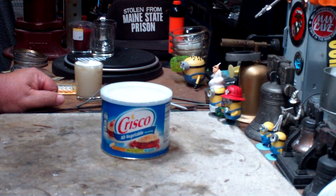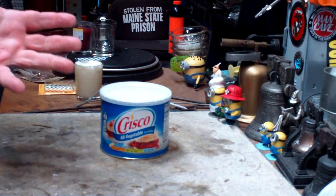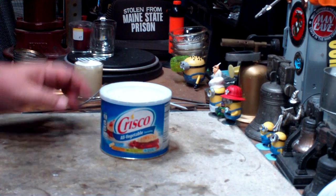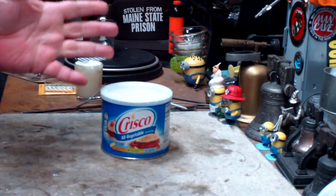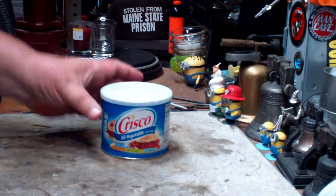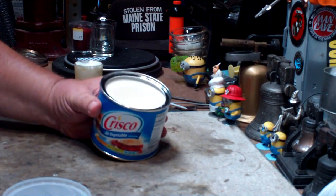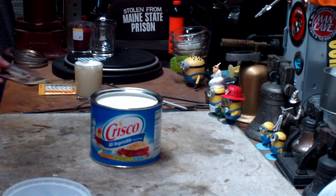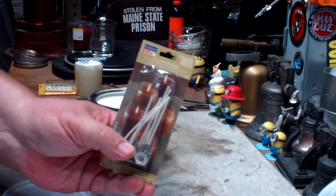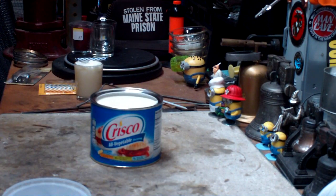For those of you that might not be familiar with the Crisco emergency candle, it's a really simple candle to make. All you need is a can of Crisco — which is shortening — and probably any other kind of shortening would work too. Then you need to stick some sort of a wick in here, either a cotton rope or a wick that you might use on candles, or even a piece of paper rolled up and stuck in there would probably work.